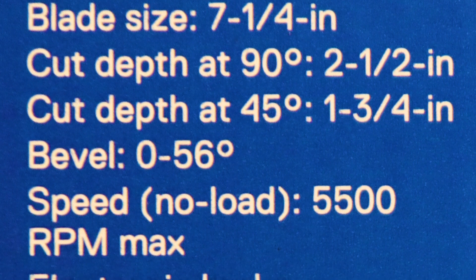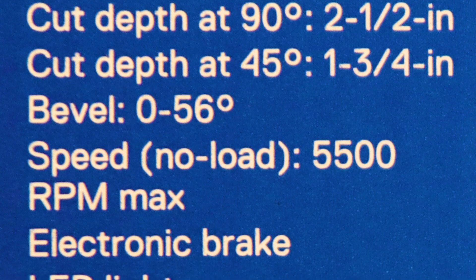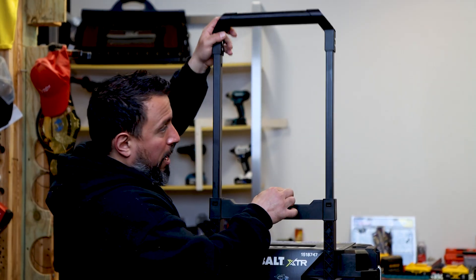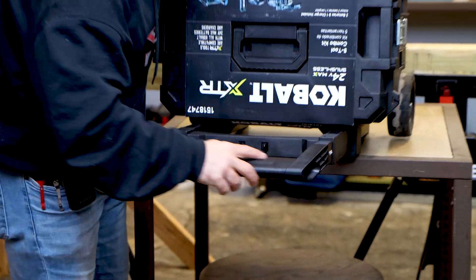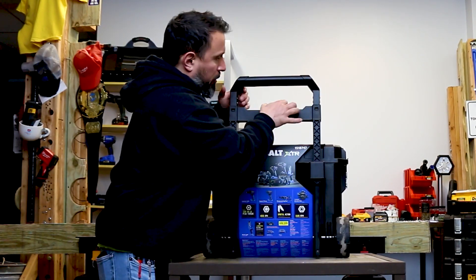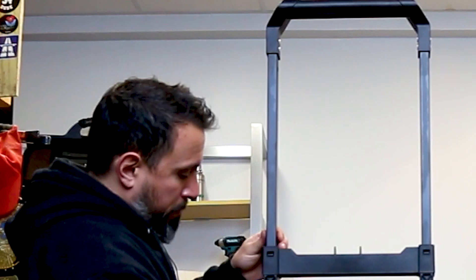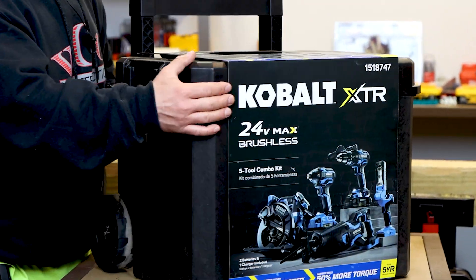The circ saw has a cut depth of two-and-a-half inches at 90 degrees and an inch-and-three-quarters at 45 degrees. The bevel goes out to 56 degrees total. No-load speed is 5,500 RPMs. It has a rafter hook, an LED light, and a nice rubberized section on the handle. The telescoping portion of the guard is metal — I like that.